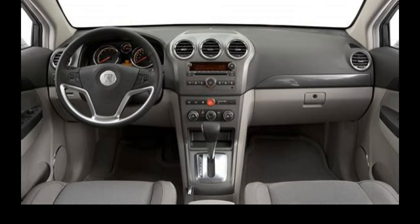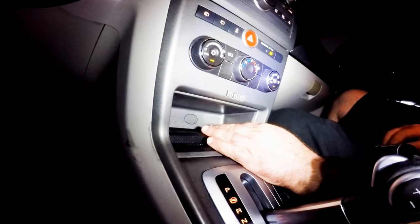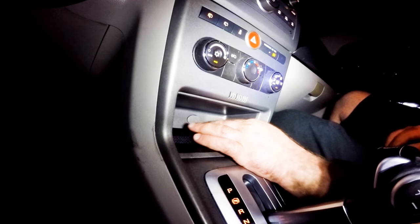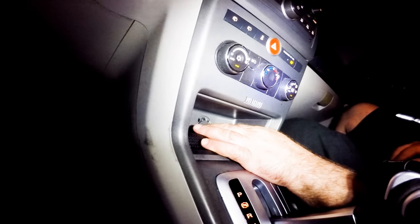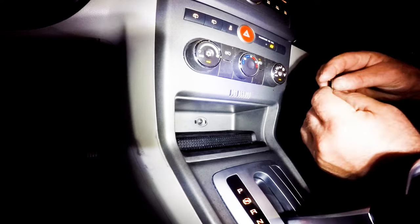After checking the bushing at the transmission, we take apart the panel at the shifter to check this end of the cable. To get at the cable we start with taking this panel off. Inside the storage pocket there's an oval cap that covers the only screw which holds this trim panel in place.